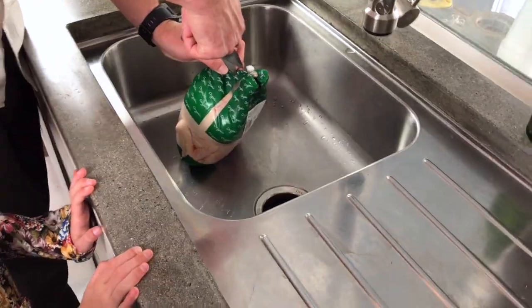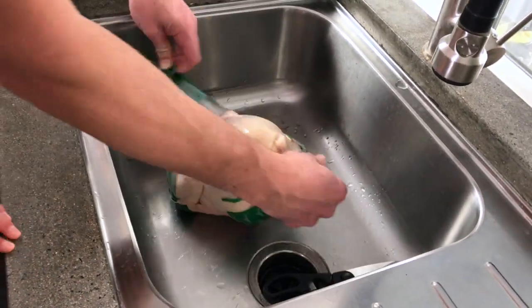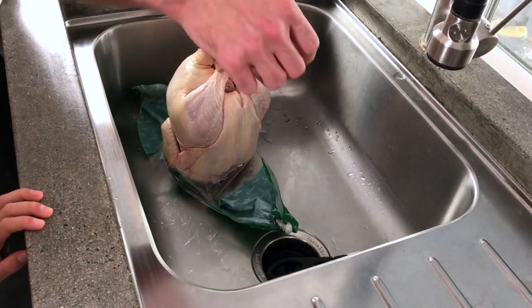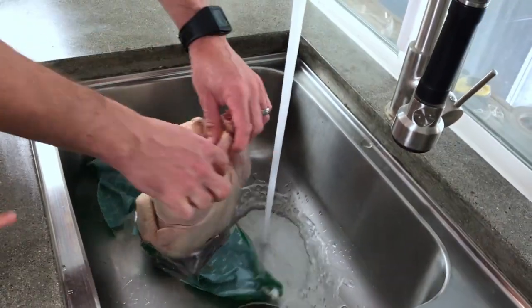Now we're going to rinse the chicken in the sink. My dad's going to carefully open the chicken. Some chickens are given antibiotics — we found a chicken that said 'never ever antibiotics.'